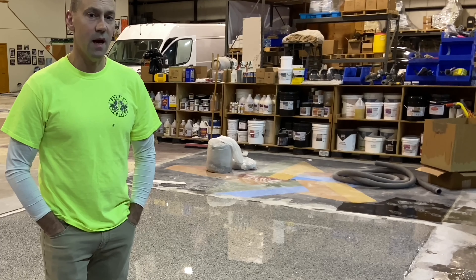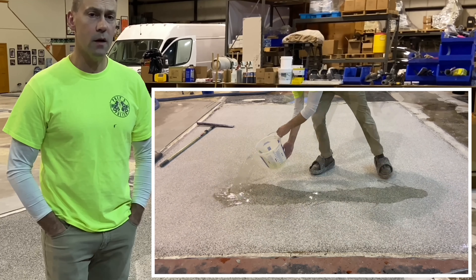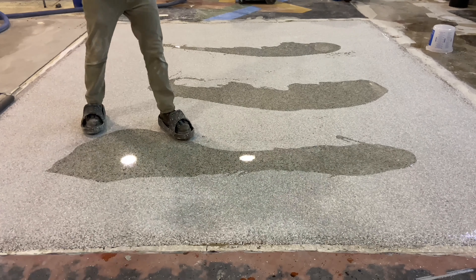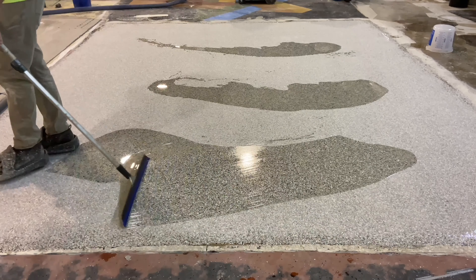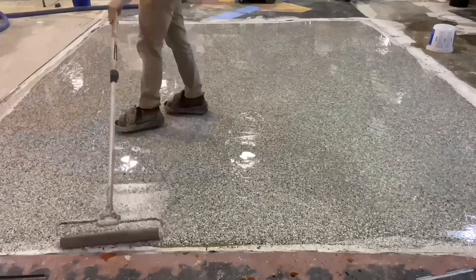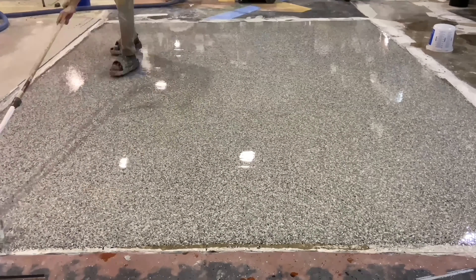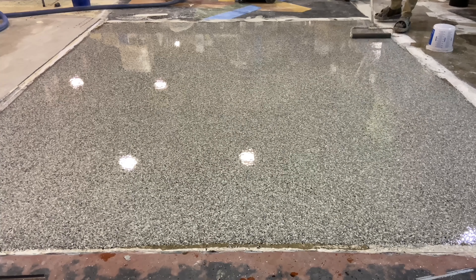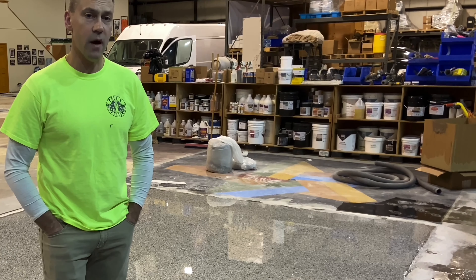For the purpose of testing the concept of using a polyaspartic as a topcoat, 16 mils of polyaspartic was applied to the surface by squeegee and then back rolling. Once this is done, it's just a matter of curing before it can receive traffic.